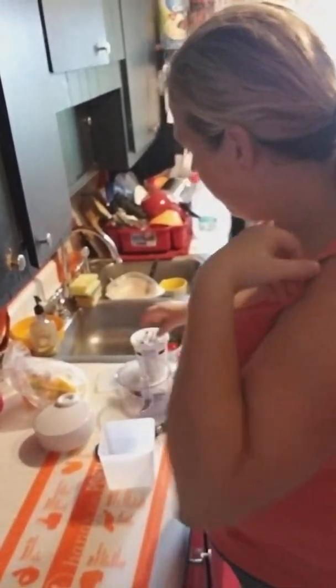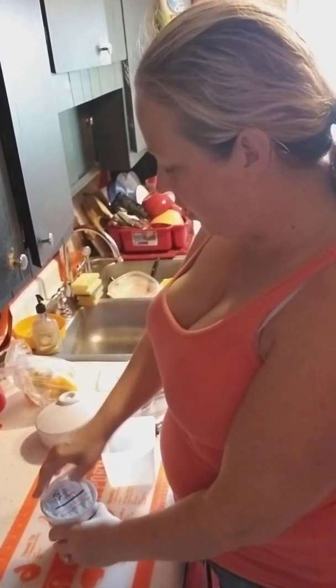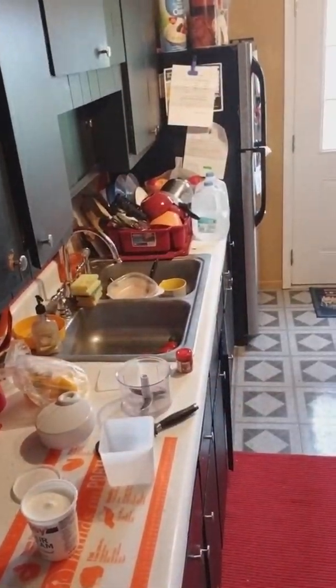Hi everyone, real quick — because I know it's football season, I know there's some people who want snacks while they watch the game. So I wanted to show you two very fast snacks.